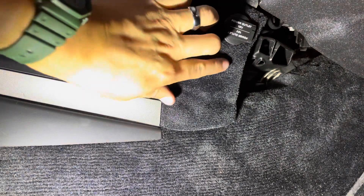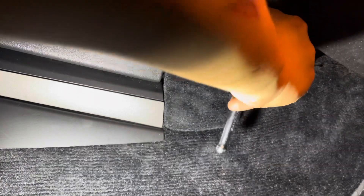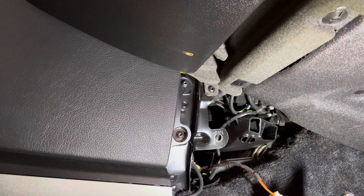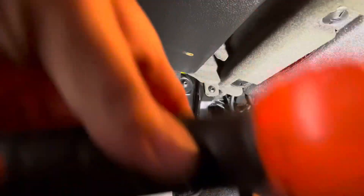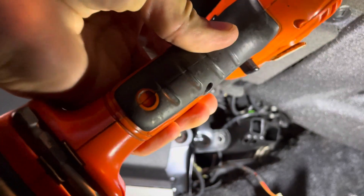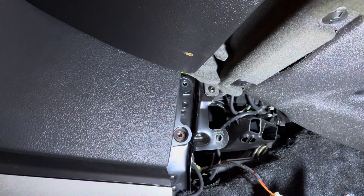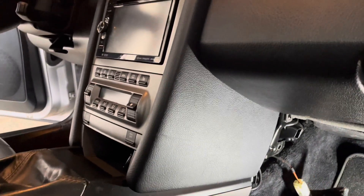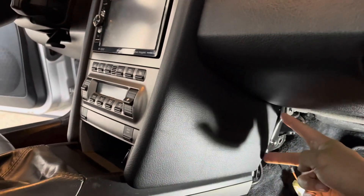From this side, there's a fastener right here — this is a T25. Now you have these over here, also Torx 25. Lighting is key here, so just make sure you have really good lighting so you don't round off one of these fasteners. Once you take off the one holding this little panel down here and the two right here, they should just slide that way.